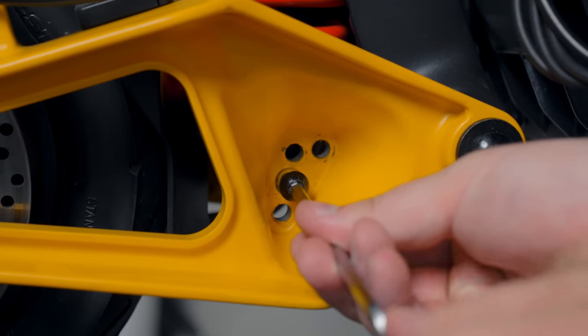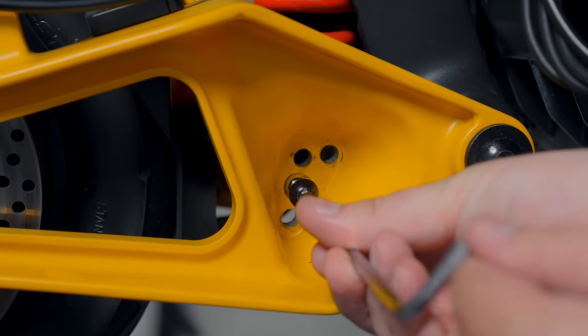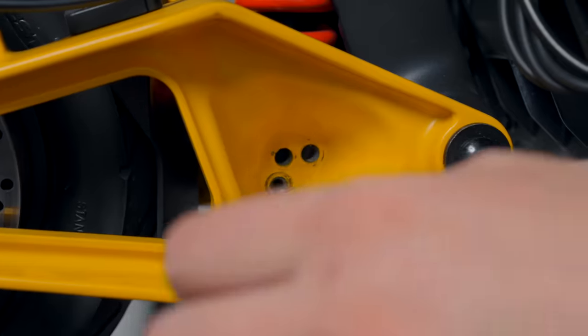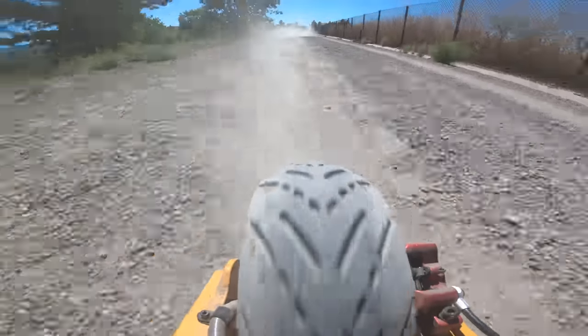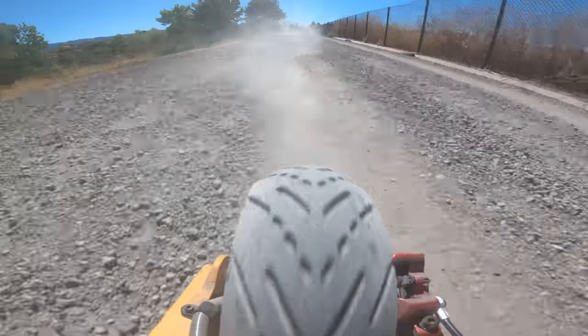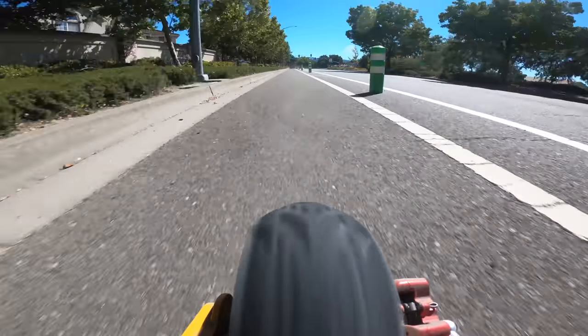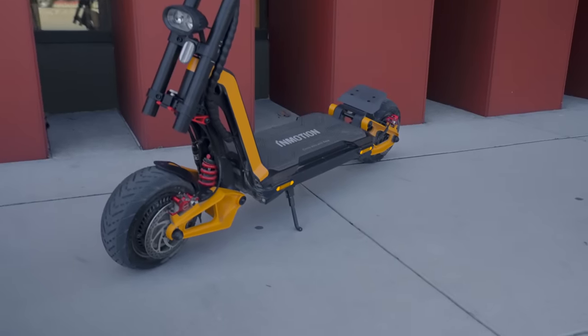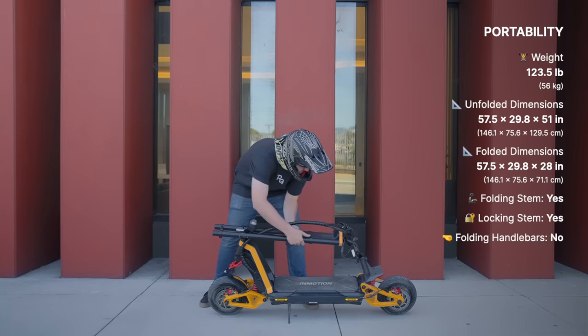One of the most unique features of the RS is the adjustable ride height — you can raise it by moving the bottom of the suspension and slotting it into one of three other holes in the swing arm. This theoretically has great potential for giving more ground clearance for off-roading, however the street tires it ships with aren't ideal for that kind of riding. The scooter feels best and has plenty of clearance at the lowest setting for street riding, though it is a cool option — especially if you swap out the tires.